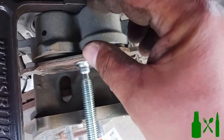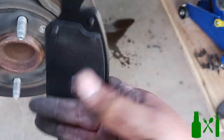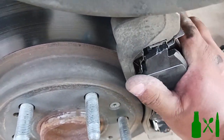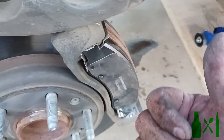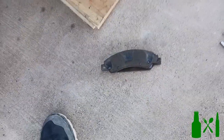Once you get it nice and tight - don't overdo it, you don't want to damage it, but you'll know when it's done - go ahead and break it loose. Get your brake pads and make sure you have the right one in the right place. You'll see that this one here has a flat lip and that goes on the back, and this one has a curve to it and that goes on the front. There is a difference, so don't put both curved ones in or you won't have one for the other side if you're doing both brakes.